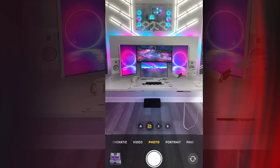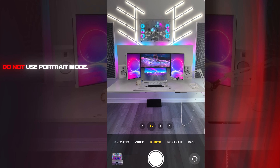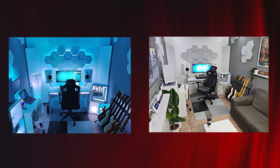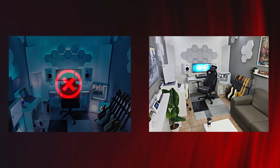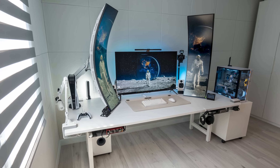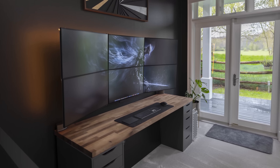Also, if you're shooting on an iPhone, do not use portrait mode. Make sure it's on photo and the zoom is set on 1x. Make sure you are taking pictures in the daylight. Do not send me only nighttime photos — I want to see what your setup looks like during the day so that I can see everything clearly.